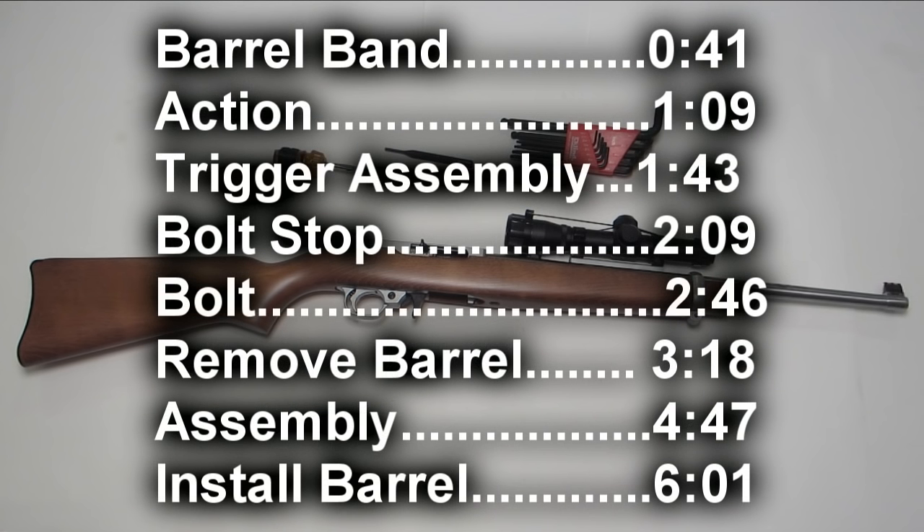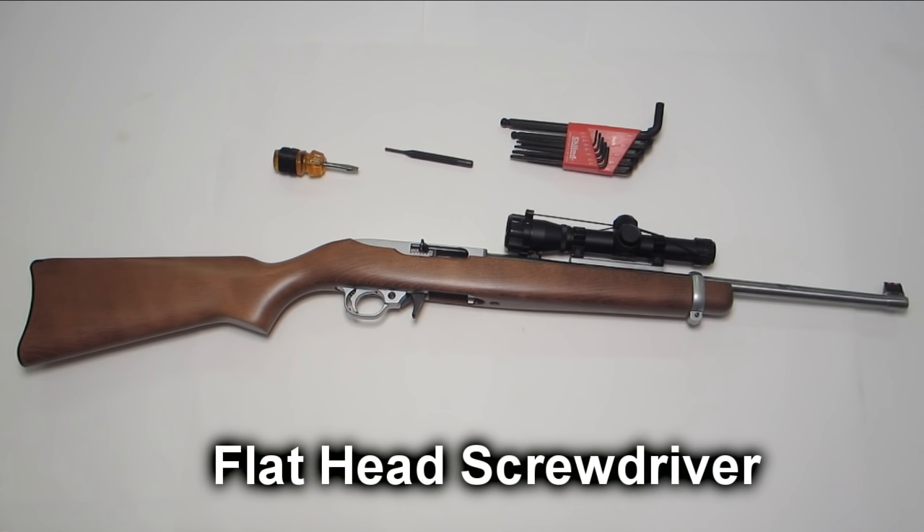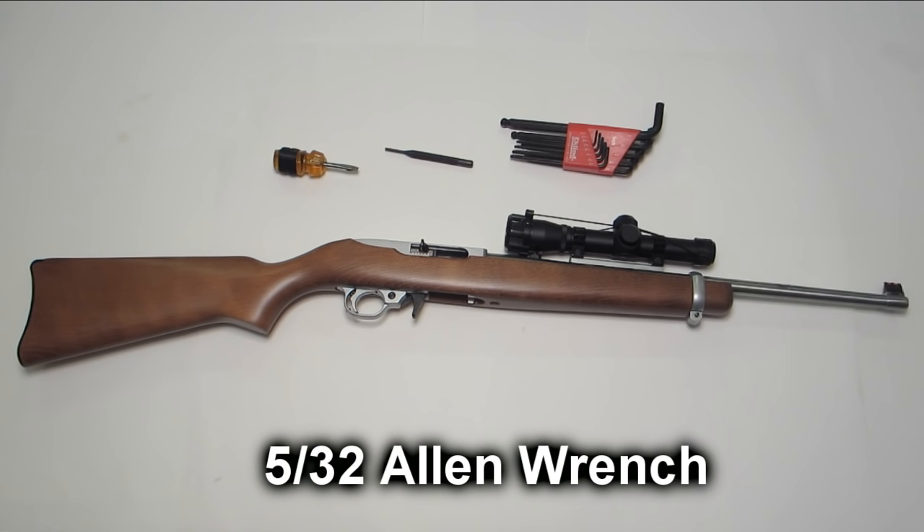This video is going to cover disassembly of a Ruger 10/22. Disassembly is simple but you do need some tools. You need a screwdriver to loosen the action screw and the barrel band — that lets you get the barrel and action out of the stock. You need a drift to take the trigger assembly out of the receiver, and you need an Allen wrench set if you want to take the barrel off.